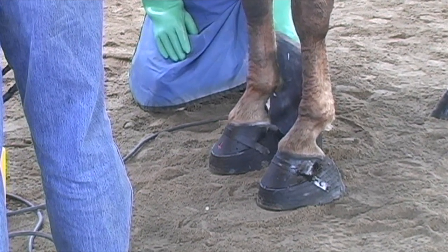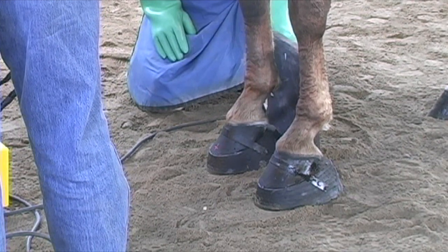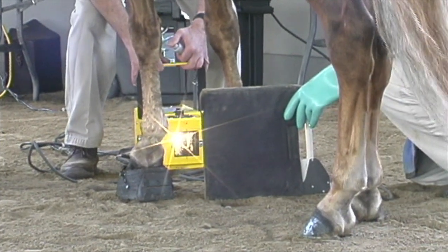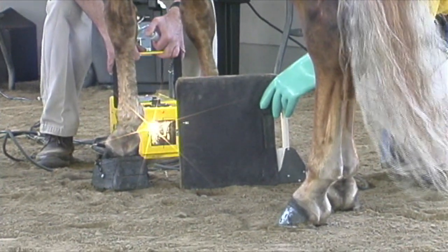Upon being cleared in all these different areas of the inspection process, the horse is directed to the warm-up area and then the process begins to prepare the horse for competition.